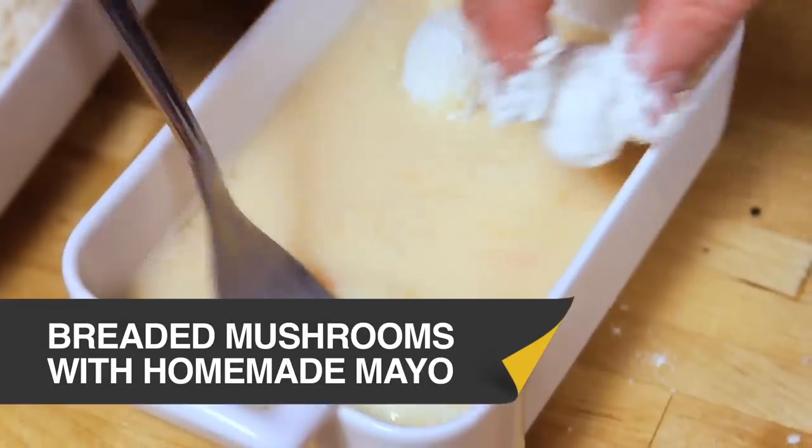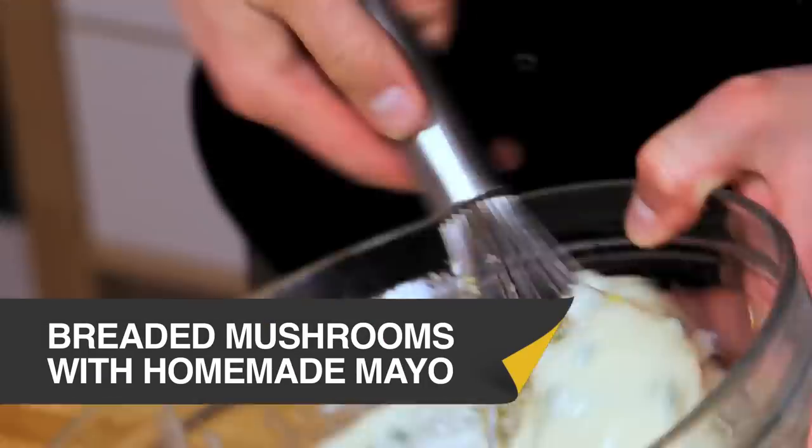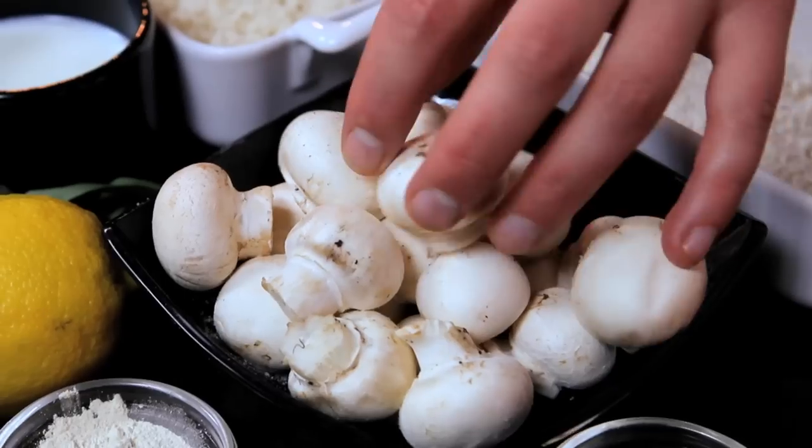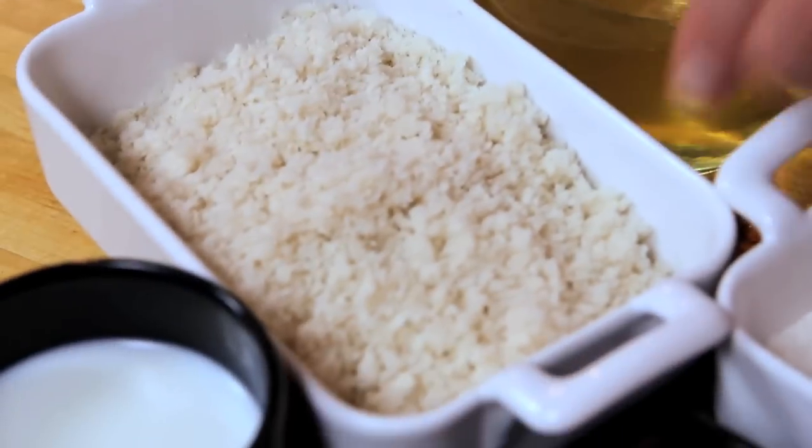This dish is commonly found on pub menus - it's a starter up and down Britain and we're going to recreate it for you today. These breaded mushrooms we're going to pass through flour, egg and breadcrumb and then serve with a homemade mayonnaise flavoured with lemon and tarragon.